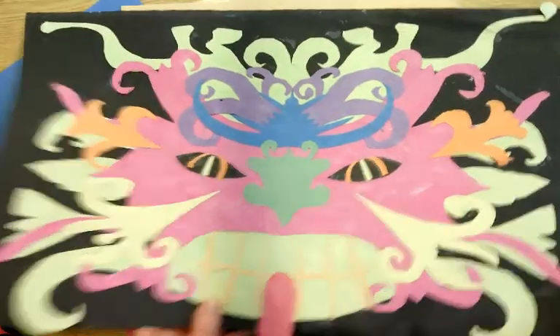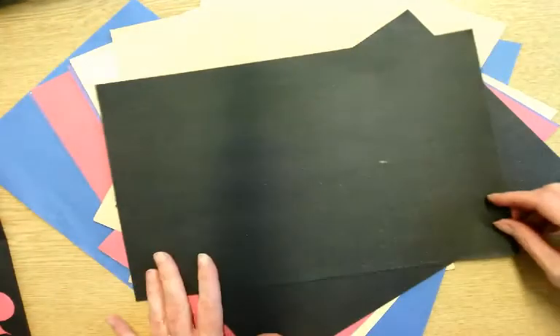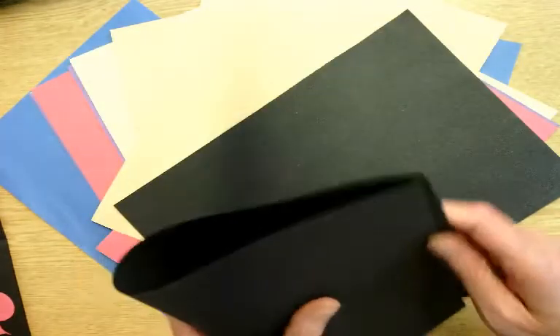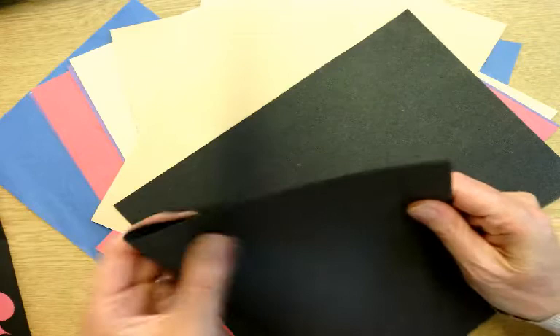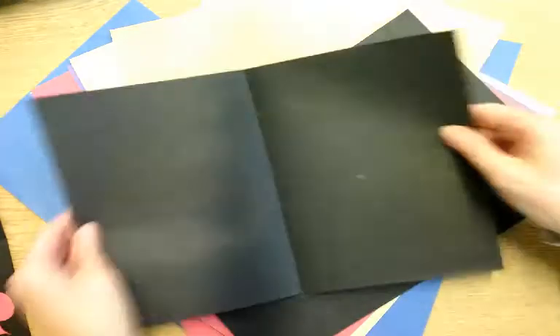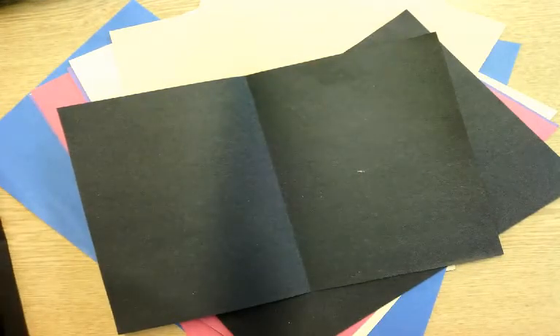This is how we are going to make it. You are going to start with a piece of paper, like so, that you will place on here. You are going to fold that piece of paper in half, just like this. And then we are going to create our first symmetrical shape.